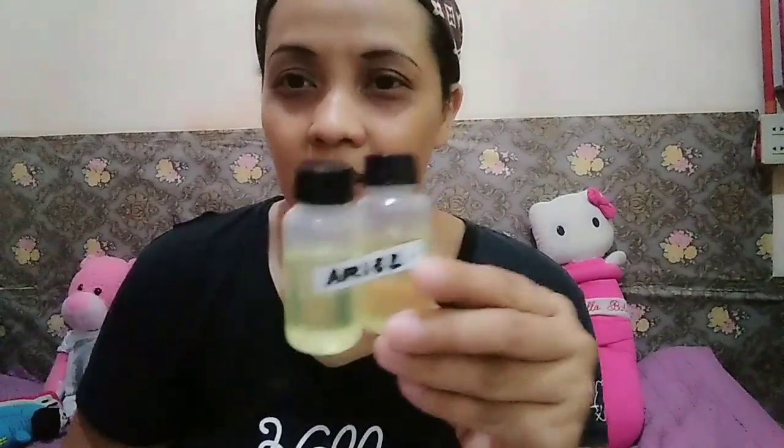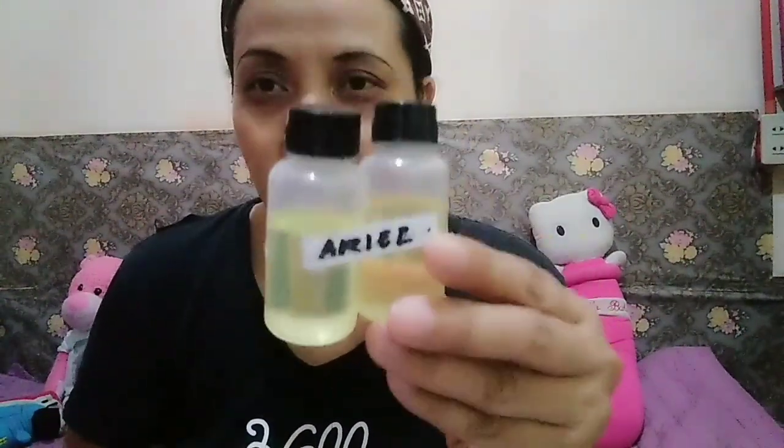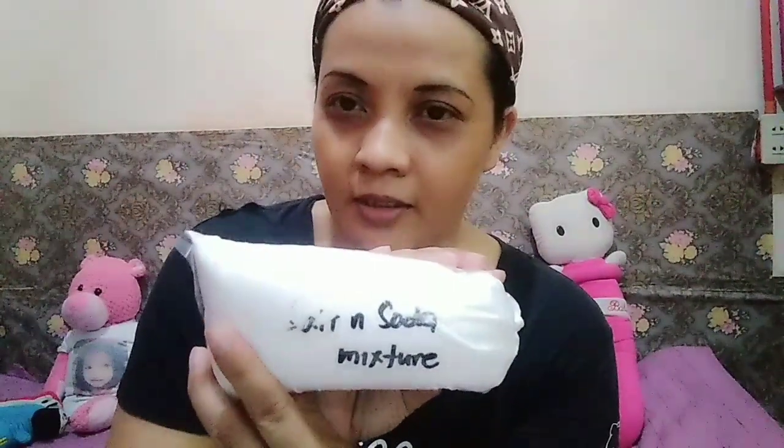Ang oxidry, at siyempre hindi mawawala ang scent — ito po ang Ariel inspired, Ariel talaga siya. At ito po ang ating salt soda mixture.